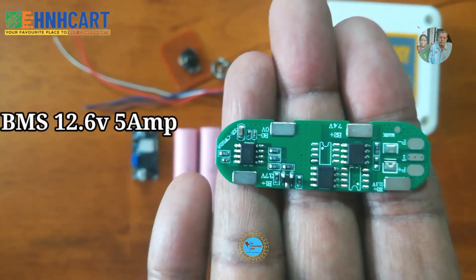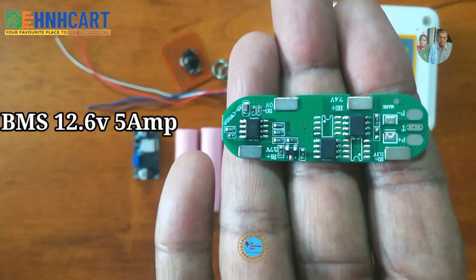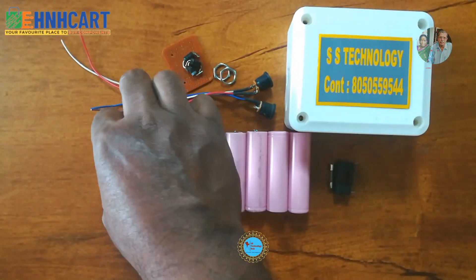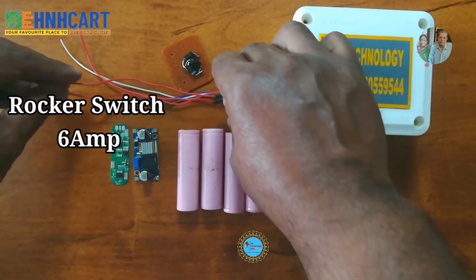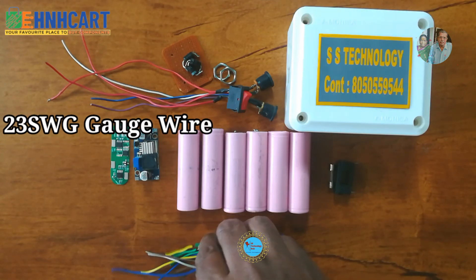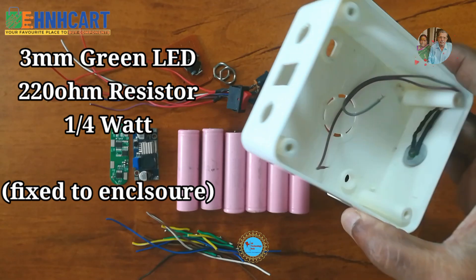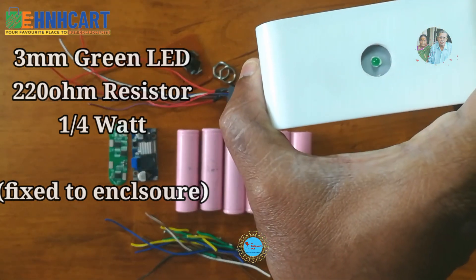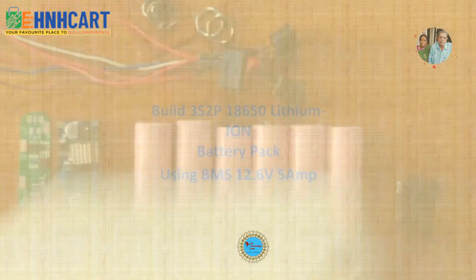These are the components used for the UPS for the Wi-Fi router. The total cost of this project is just rupees 500 only. Thanks to all subscribers for your extended support. I've noticed many of you visit my channel but don't subscribe, so please do subscribe, like, comment, and share. Don't forget to hit the bell icon for more latest DIY project updates.